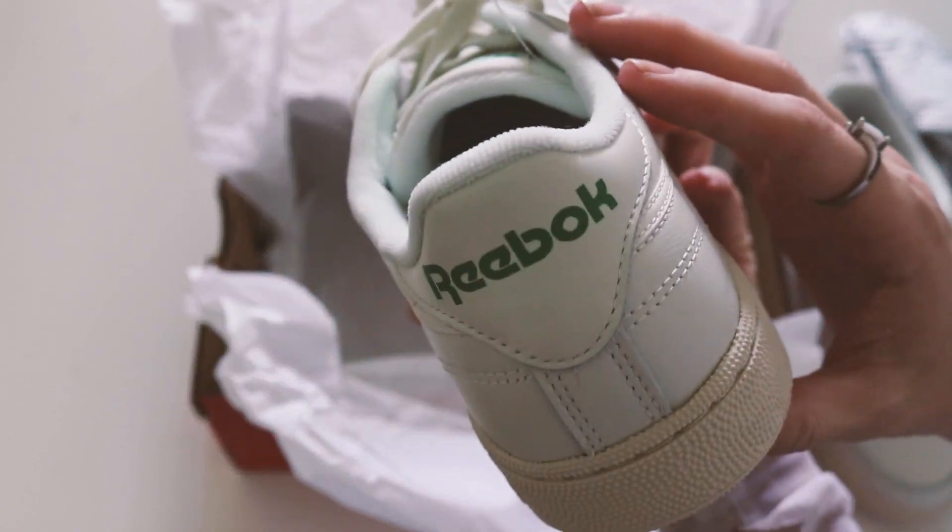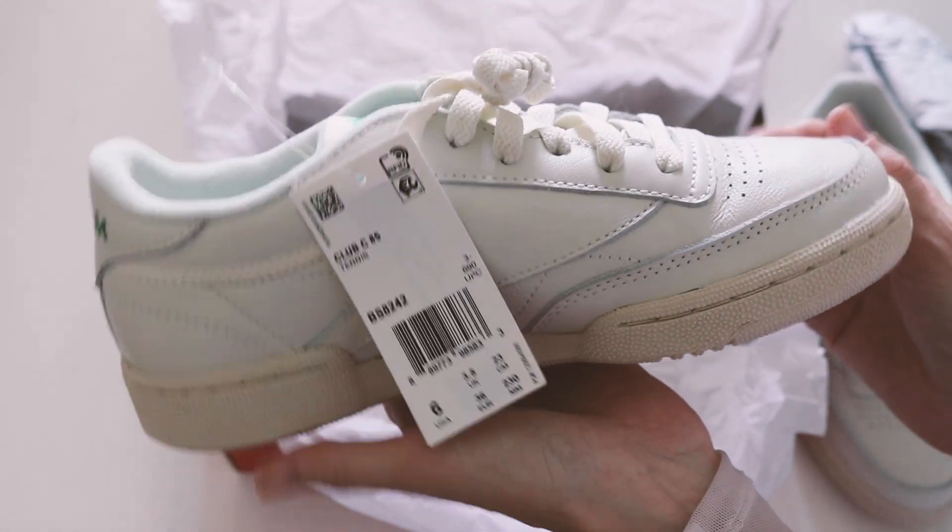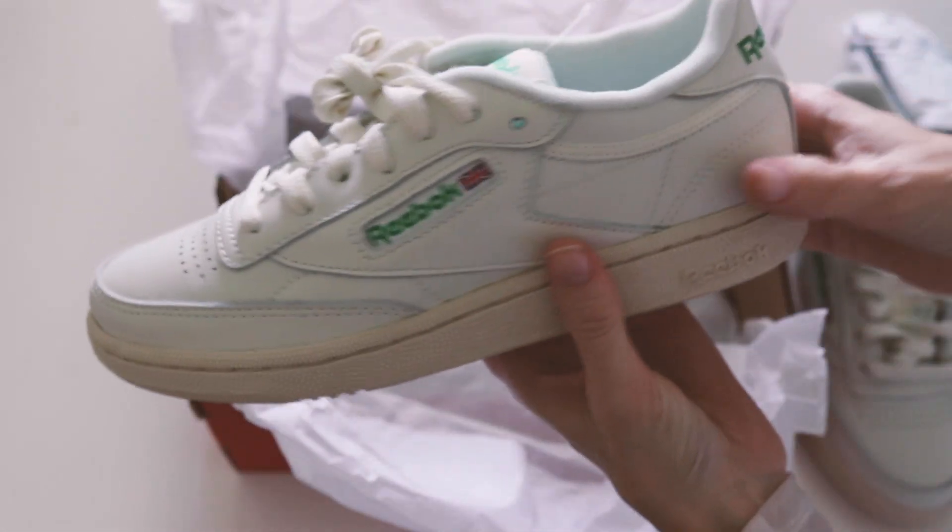I've been wearing them and they're super comfortable and they really do match with everything. I really am satisfied with my purchase.